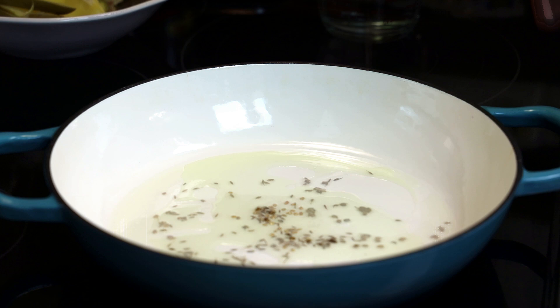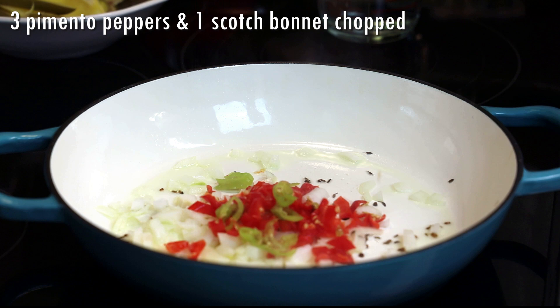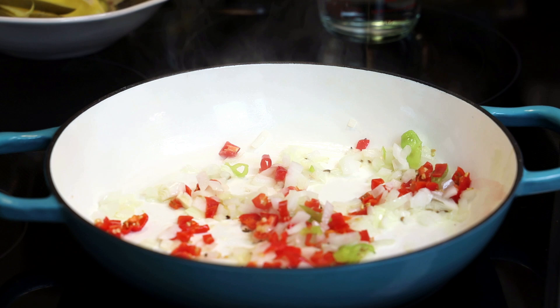Once your seeds are brown, go in with chopped onion. Next, go in with some chopped pimento peppers and hot peppers, and we're going to sauté until tender and light brown in color.